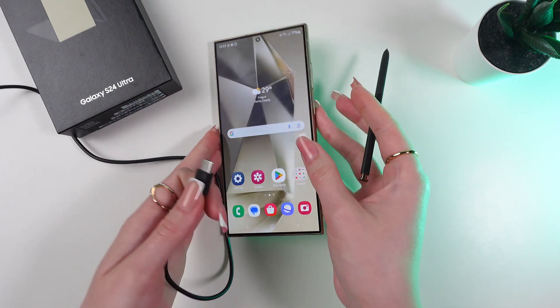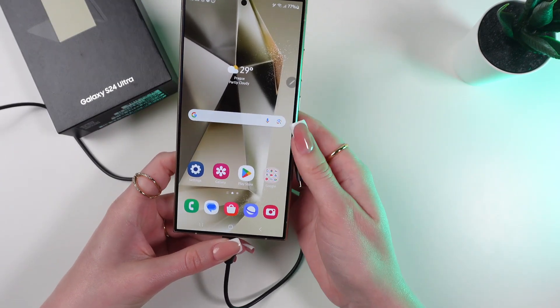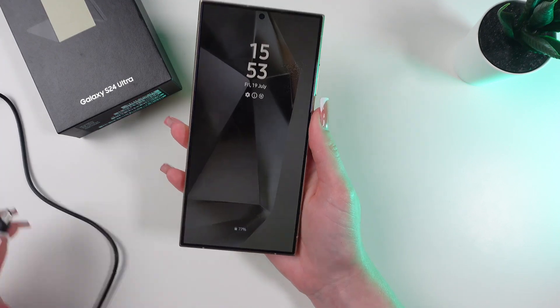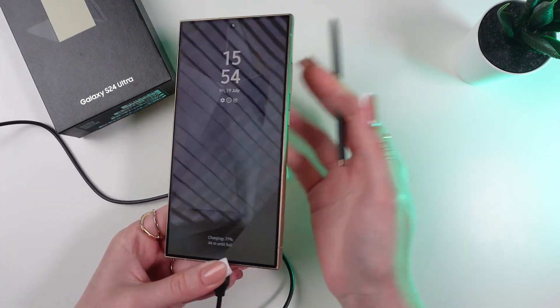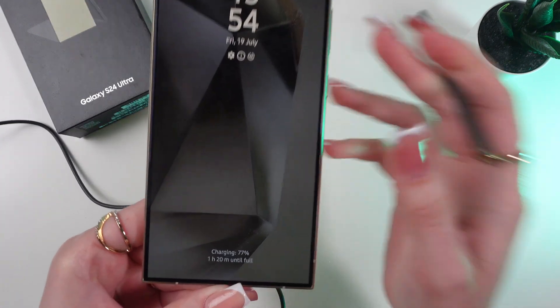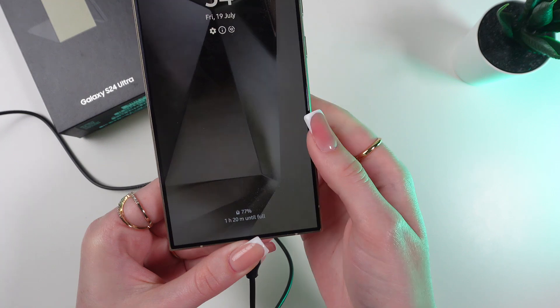Let's connect the cable again and as you can see, no animation here. Let's try it on the lock screen as well — I'm gonna plug in the cable and as you can see, no animation. But you can still see the battery percentage right here on the bottom of the screen.